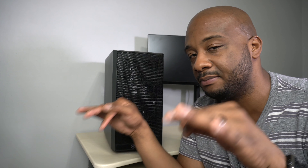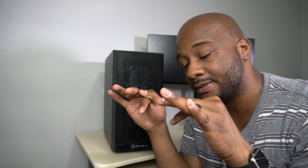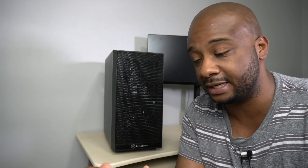I do have a build plan for this case — I'm just waiting for other components to arrive. Due to supply chain disruptions, it's taking a little bit longer for components to ship. Make sure you subscribe to the channel and hit the bell notification so when that video posts, you'll get the final verdict of this case and see what I put together.